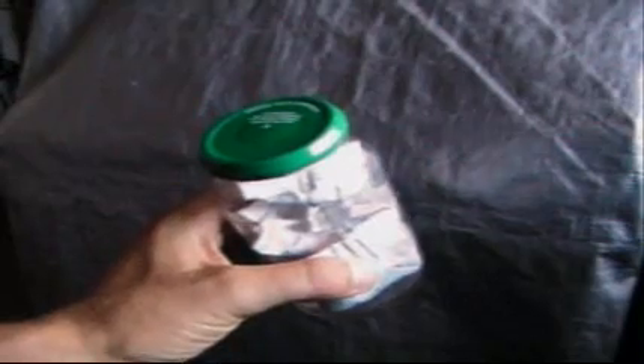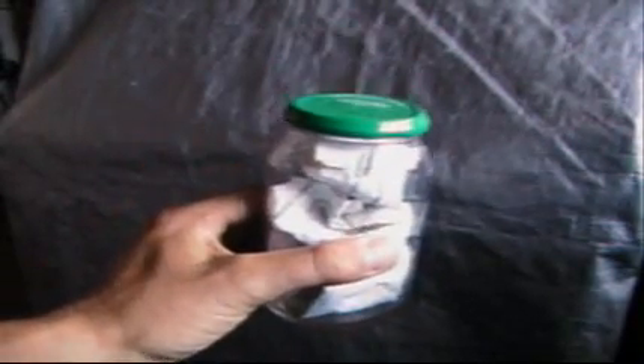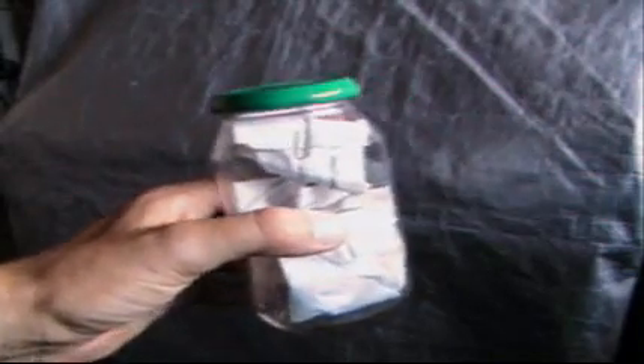Here's a bottle of seeds that I've kept in my fridge. What I do before I open the lid is I bring it out of the fridge, leave it on the shelf for a couple of hours and let it come to room temperature, so then you don't get any condensation inside your bottle.